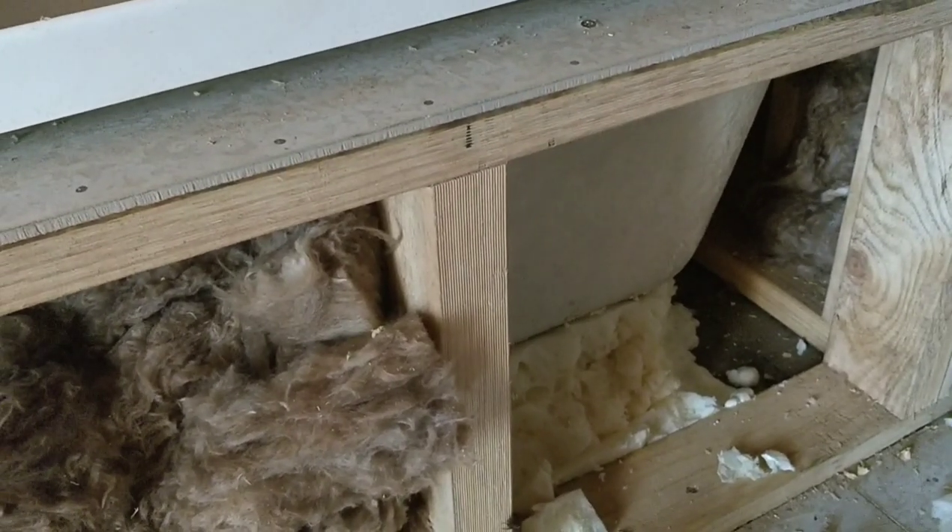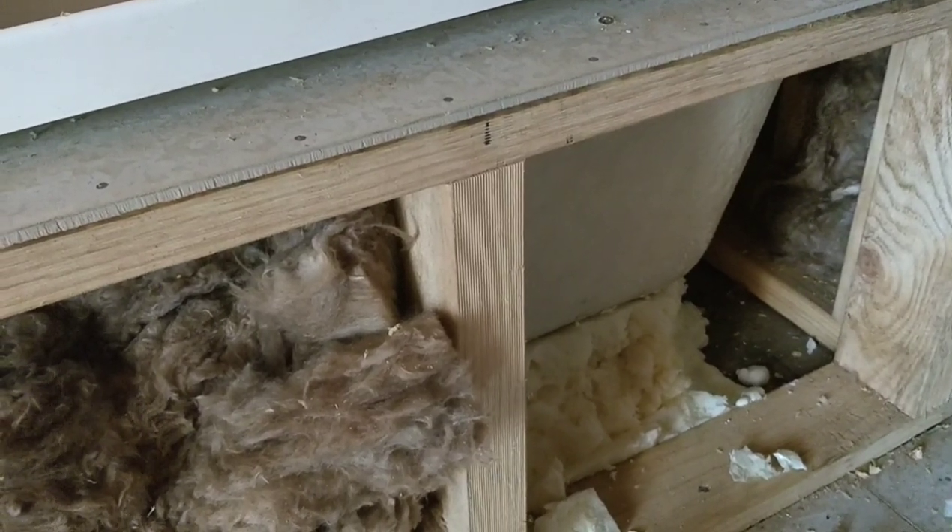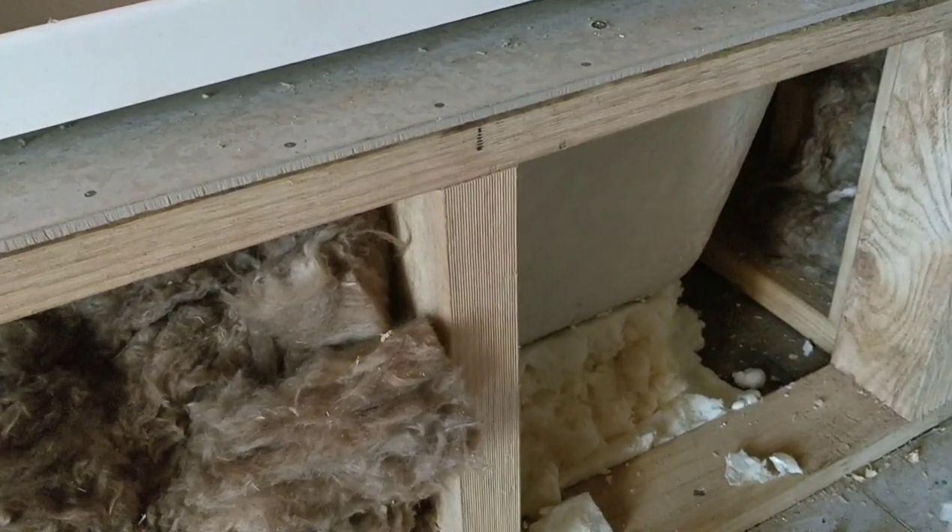Hello. Just a quick video to show you what not to do when you install an acrylic bath and use foam under it. What you can see is that my bath's lifted up.